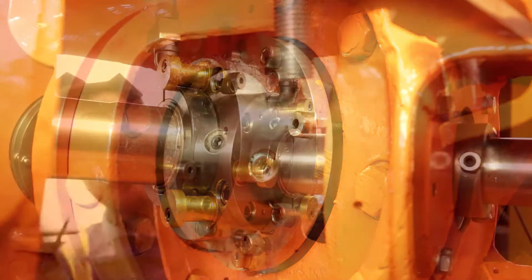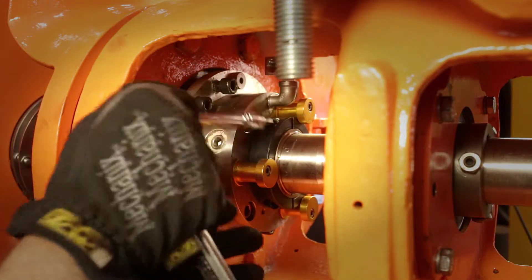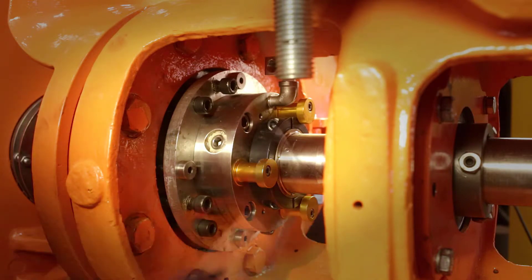Once the setting tabs are locked into place, unlock the mechanical seal sleeve on the shaft. In this case, this is done with a clamp collar — loosen the clamp collar. In some seals this is done with set screws, and you'll have to move around the shaft to loosen all the set screws, but only after your setting tabs are in place.